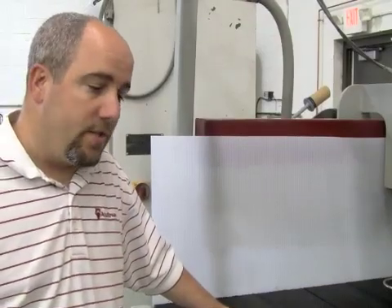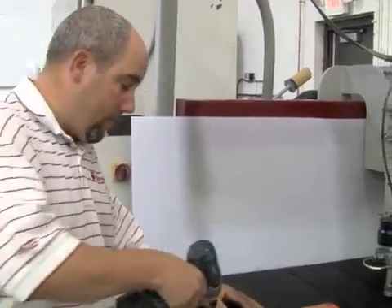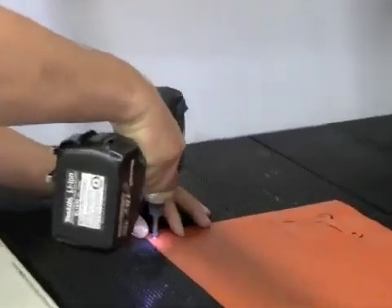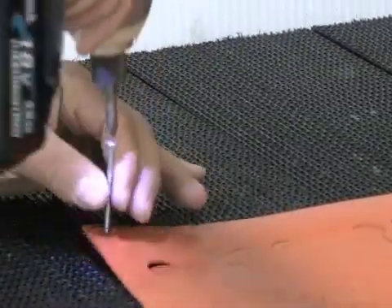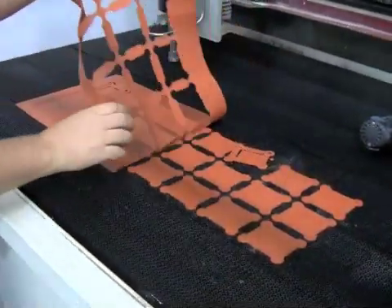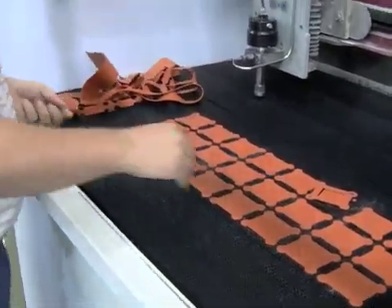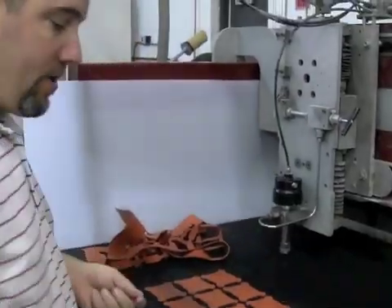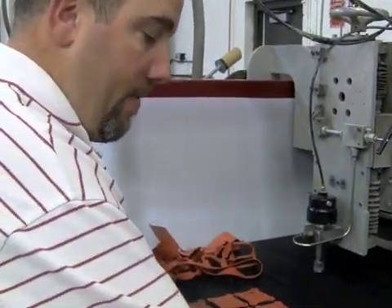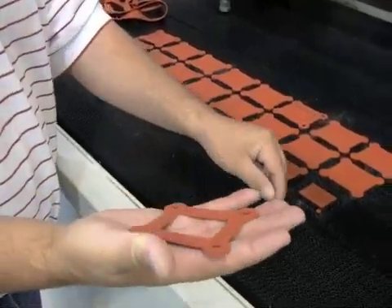We just got done cutting some rubber gaskets. We're going to undo the screws, get them off the table, and get them to inspection — the goal is to see how easy they come off the table. As you can see as we pull that off, our parts are retained, they sit right on the table. It makes it really easy to get them off, and the part retention is quick and easy. A lot of times the guys like them because of how easy they are to work with.